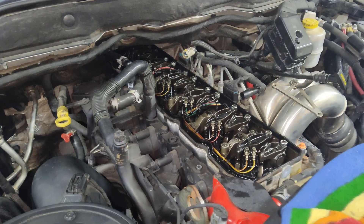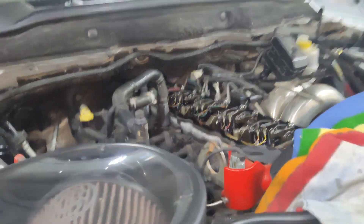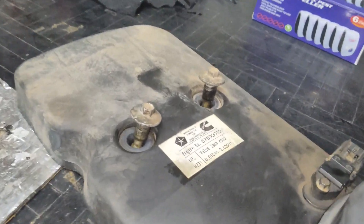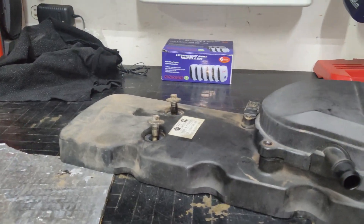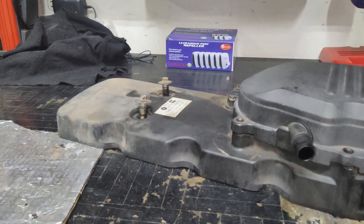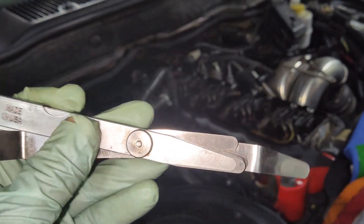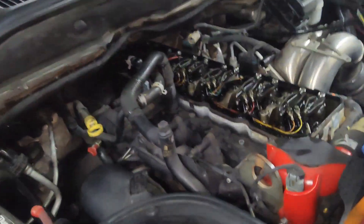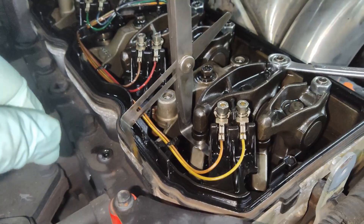So I'm going to adjust these valves with intake at 10 thousandths and exhaust at 20 thousandths. If your truck is not deleted or you're not comfortable with that, I'd recommend sticking with what Cummins recommends — 10 and 26. One important tool I forgot to mention: feeler gauges, especially a bent one. I actually bent mine because the clearances in the back make it necessary to get in there.